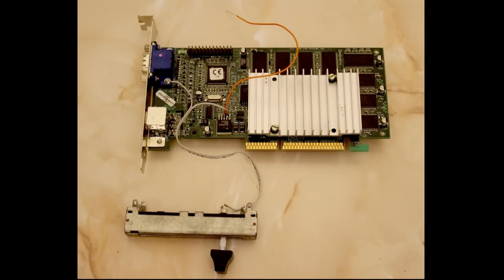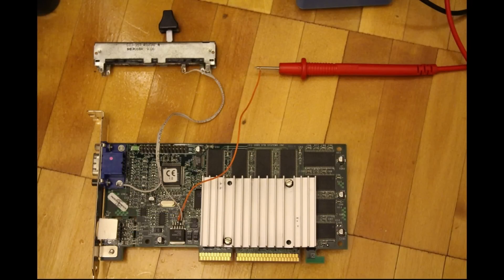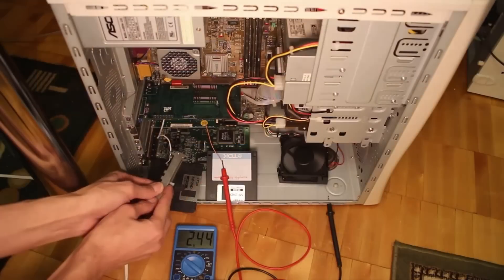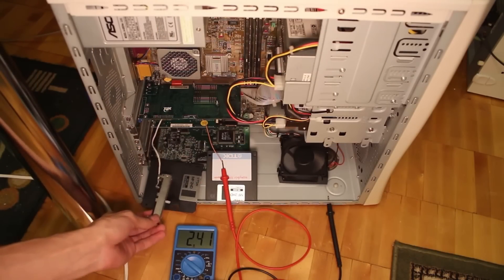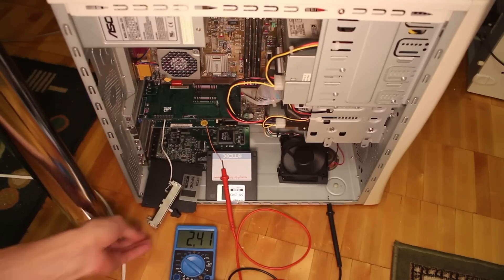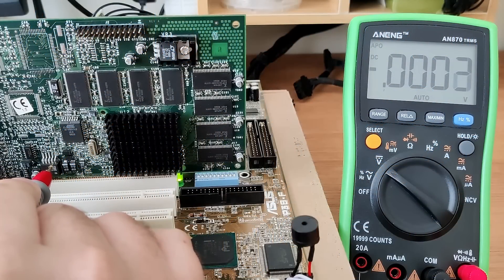The motivation for this video comes from a tutorial I stumbled upon on YouTube. A person called Edward uploaded a short video about 6 years ago, so this is pretty much old news. However, I will add a few more details that weren't mentioned in Edward's video. We are not overclocking the card today, and we are not cooling the card to sub-zero, which may have been miscommunicated by this video's thumbnail.